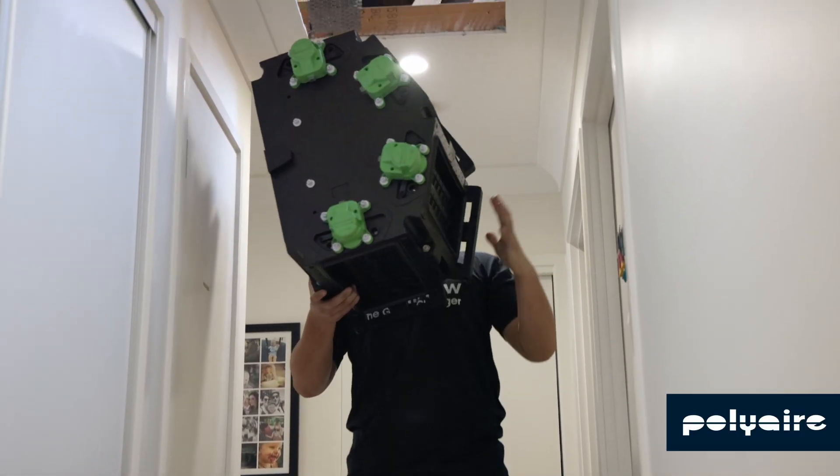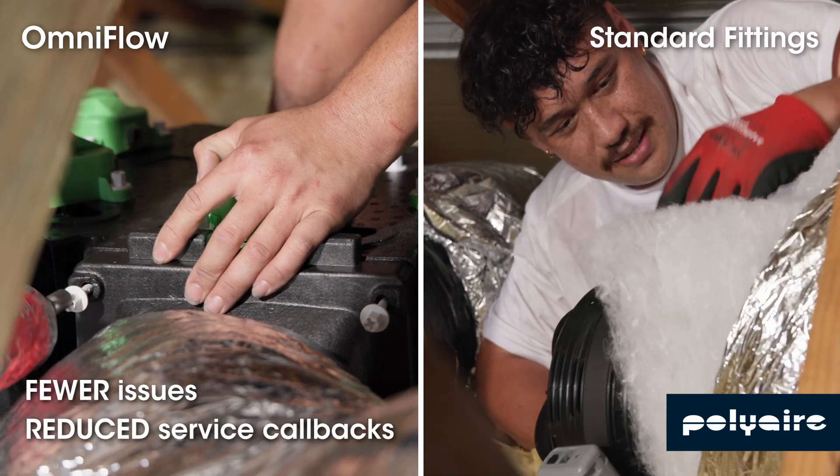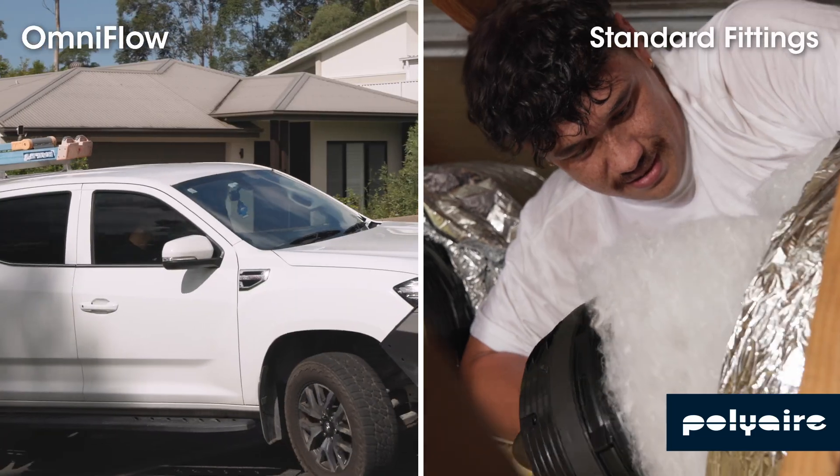OmniFlow's EPP design delivers lightweight strength and durability while reducing condensation with consistent thermal gradients. Protect your customers' home and your business reputation.